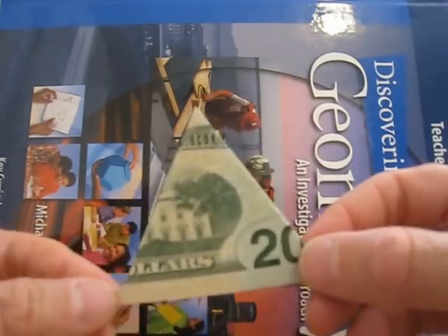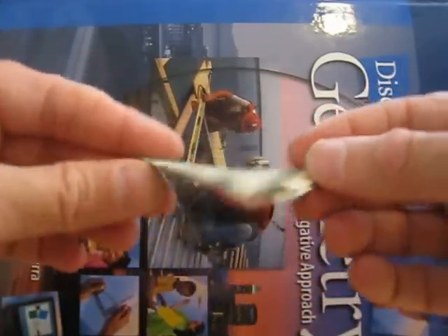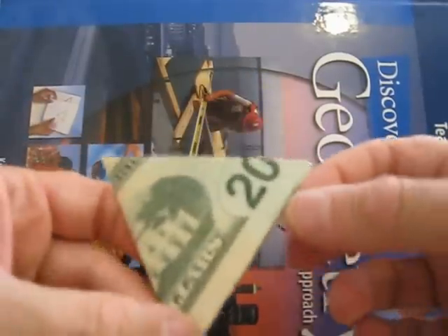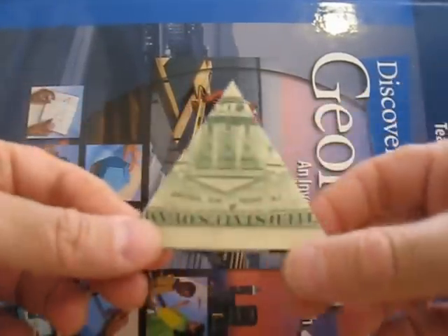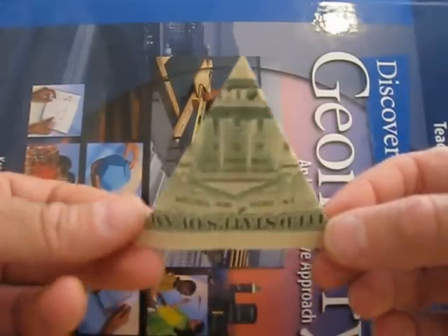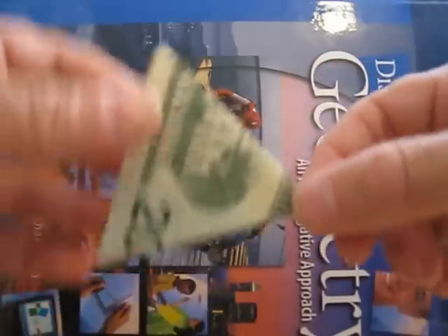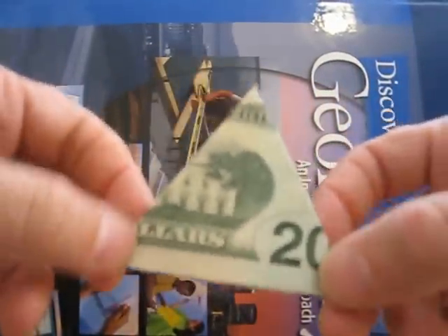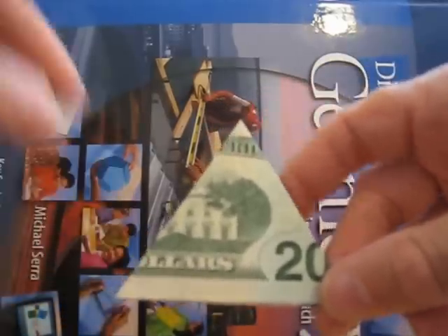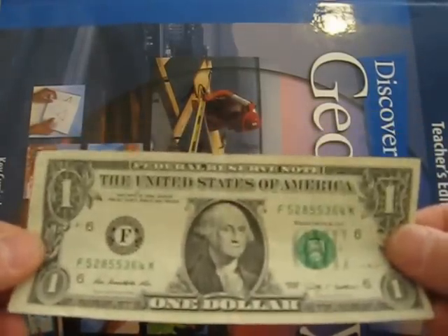Greetings everyone. In this tutorial we're going to learn how to fold a paper bill into a perfect equilateral triangle. You may ask why would you do that? I don't have a good answer — it's just fun. It might surprise the waiter or waitress if you're leaving a bill for a tip.